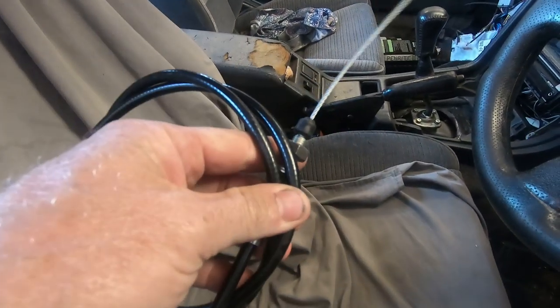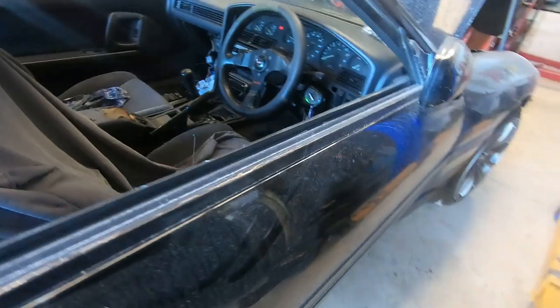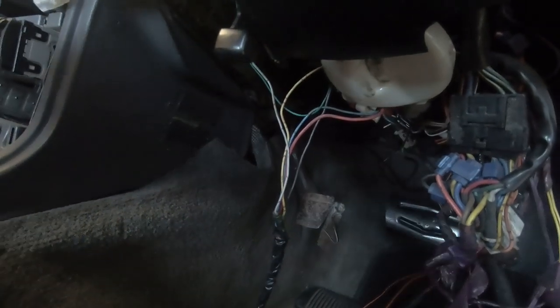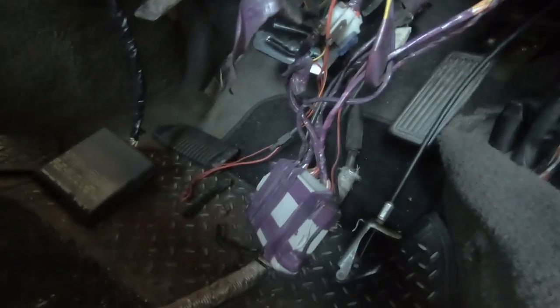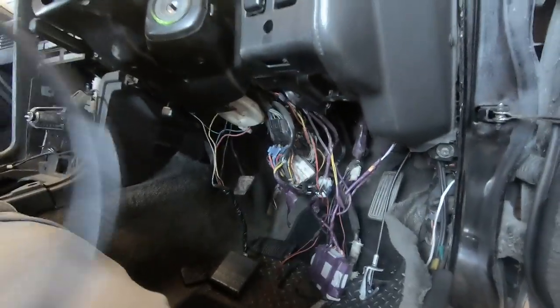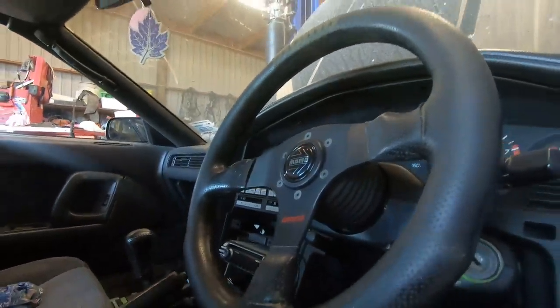We're going to fit up the accelerator cable — it's been lengthened by quite a bit, so the pin of the extension on that cable is quite long. I'm also going to look at tidying up all this crap with the old alarm and turbo timer — there's stuff everywhere, so that's all coming out. I'm pretty sure if I just take all the purple tape off I'll be able to remove most of that fairly quickly. Throttle cable is fun because it's got to feed in from inside, but we're getting fairly good at that.